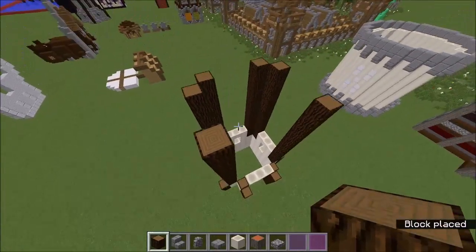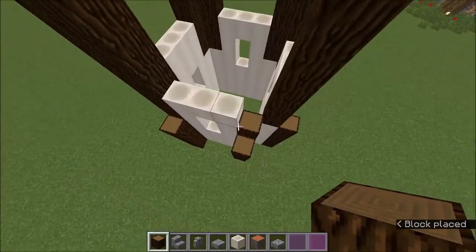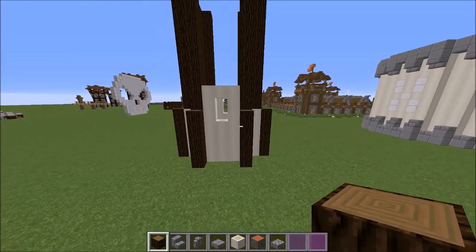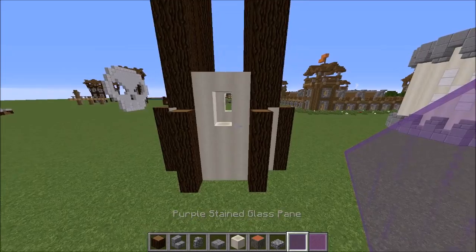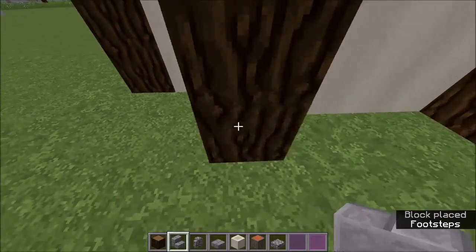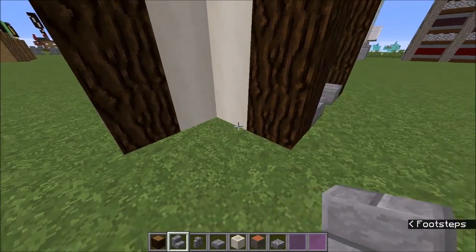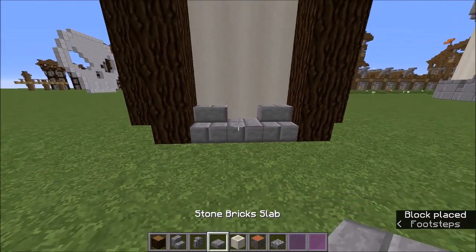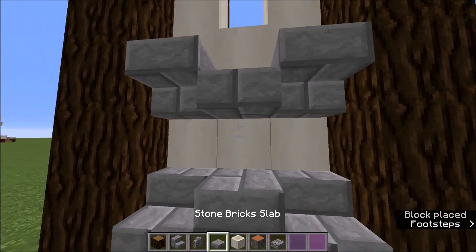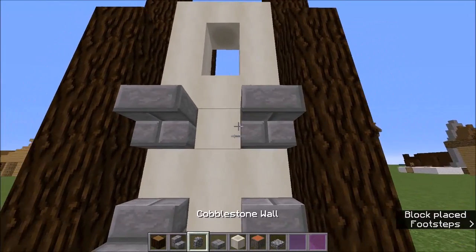We're going to be working on the detailing at the bottom right now, so I'm just going to bring these all the way up. This creates a shape of what the wizard tower is going to look like. Starting down the bottom, you just want to place two stone brick stairs at the bottom like so, and then place a stone brick slab, and two upside-down stairs with a cobblestone wall in the middle, so it creates that shape — a really nice shape for the base support.